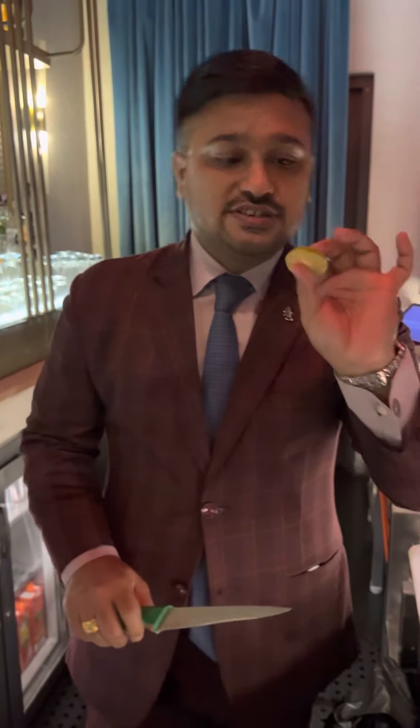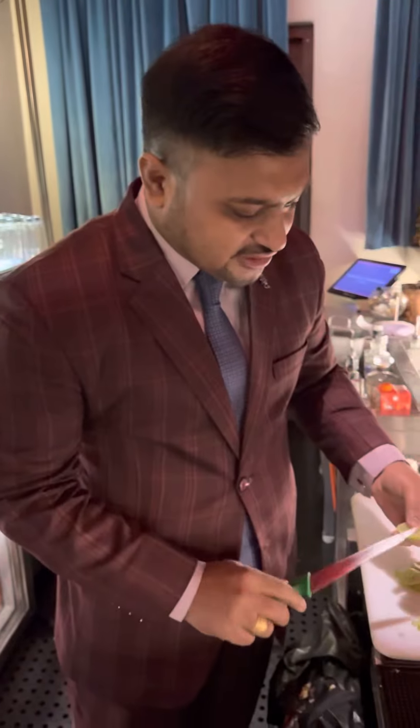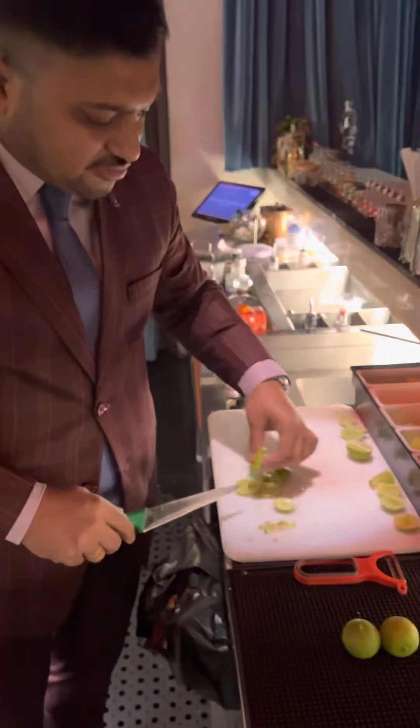It depends from bar to bar what kind of slices you use, but generally they should be like this. Once you press this kind of slice it will release the juice out of it. And again, don't forget to remove the seeds at the end.